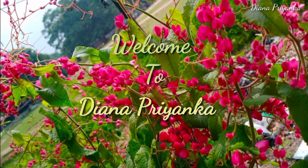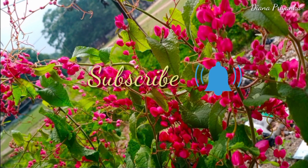Hello guys, welcome back. I am Diana Priyanka. If you are new here, please take a moment to subscribe to my channel.